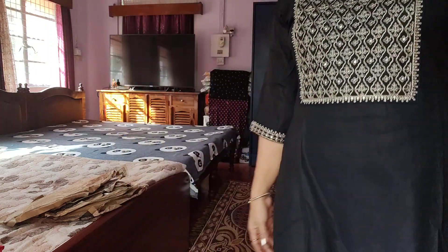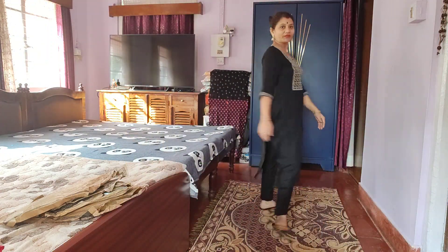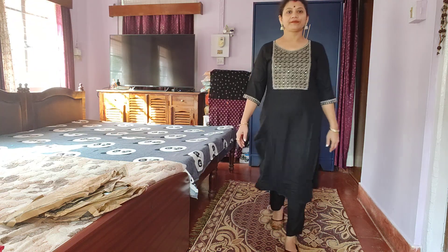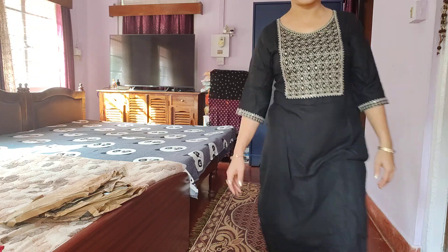In the last video, I just showed a shirt. Today, I am going to show a shirt and pants. You can take both of them together and mix and match them. First of all, see the shirt which I showed you in the last video. It will come to the elbow.